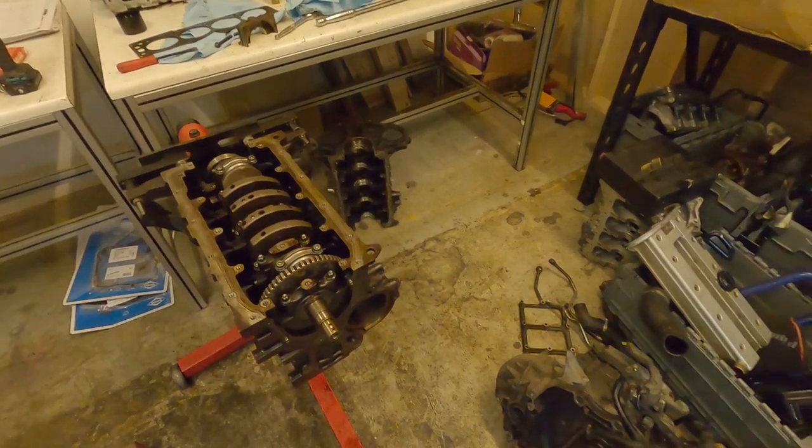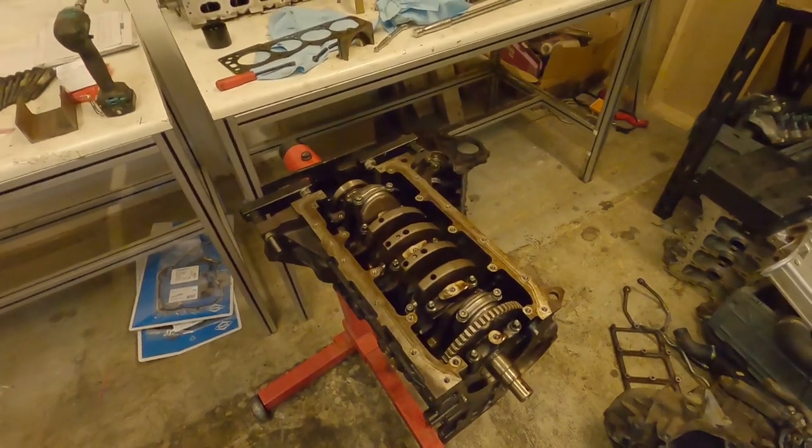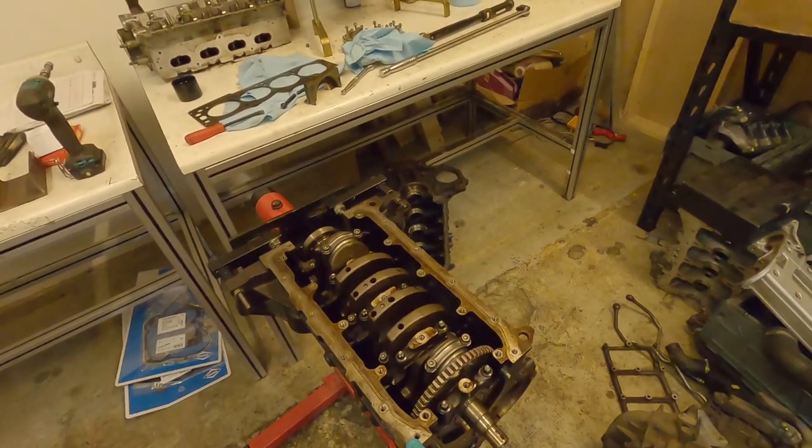This is engine building part eight, I think — I've lost count now. Anyway, since we last spoke, this engine's been taken apart.